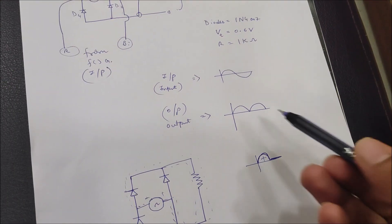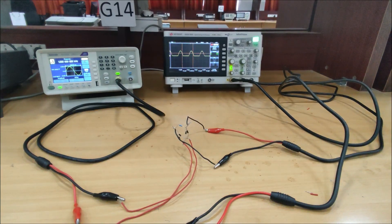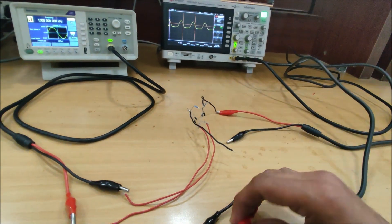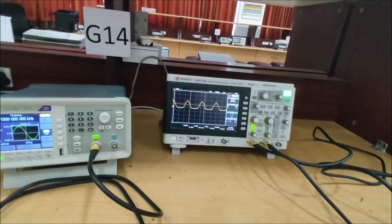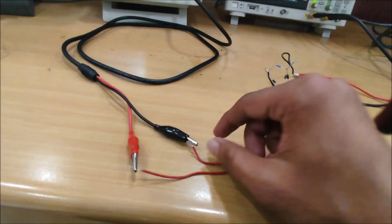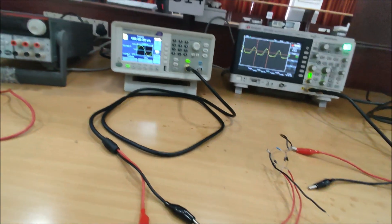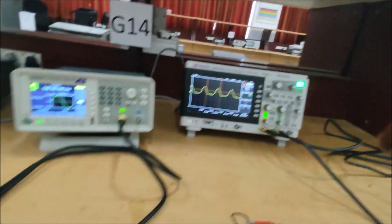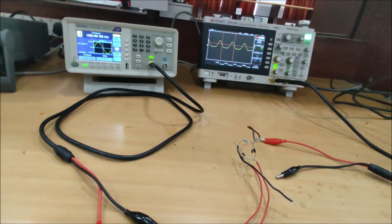Now using the math function to get the rectified waveform. I am adding a second probe. Even when I take the ground part of one probe out, we are still getting a rectified waveform because it is getting ground from the other black probe. That is the reason we were getting a half-wave rectified waveform.